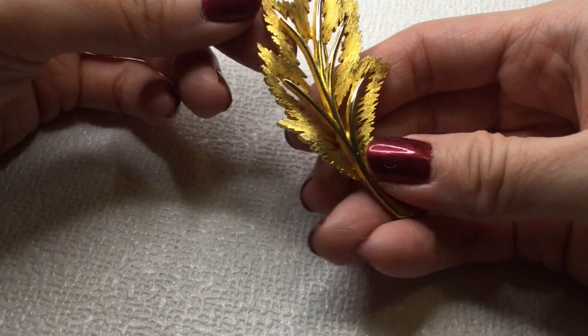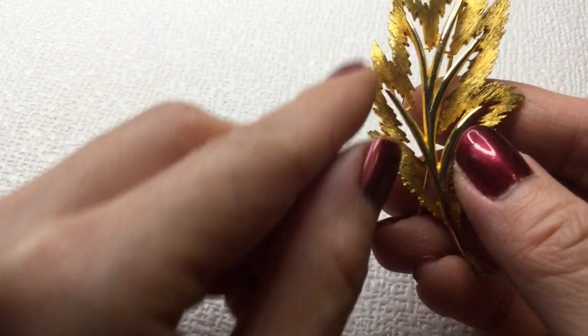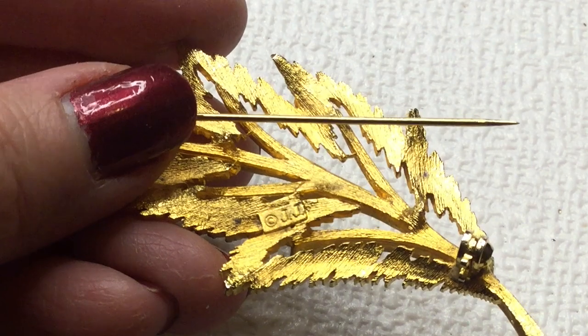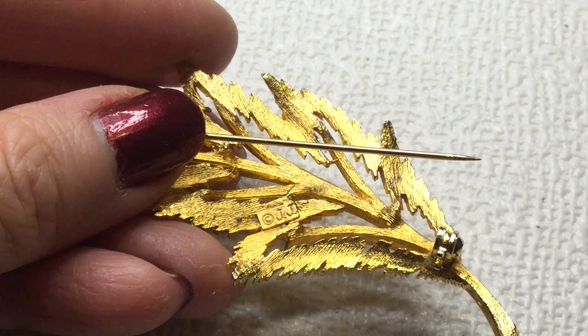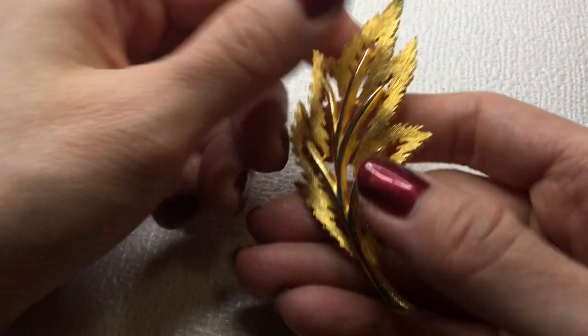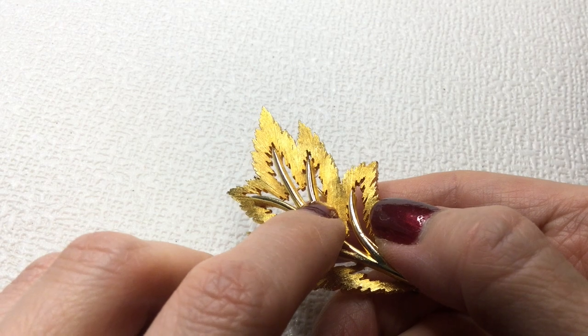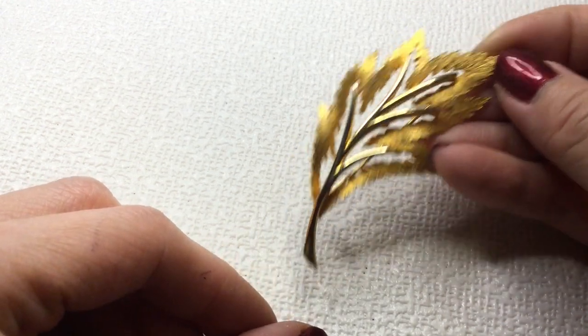And we have this gold tone brooch — really beautiful, I love this one. This leaf brooch is really pretty — the detail on this. This one is marked JJ — it's the JJ mark. There is some wear going on there. We'll do six dollars on the JJ.